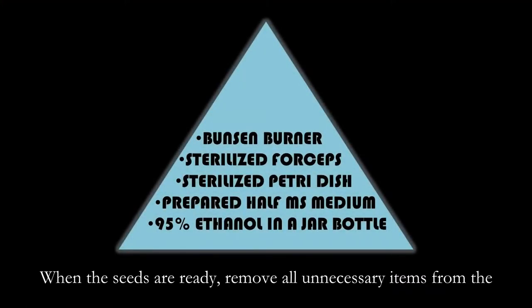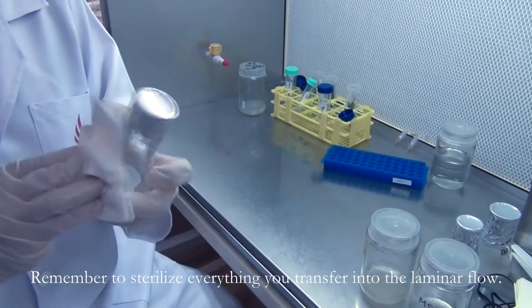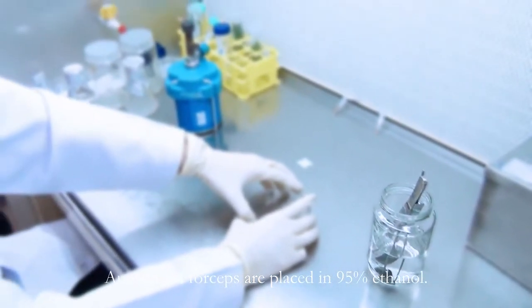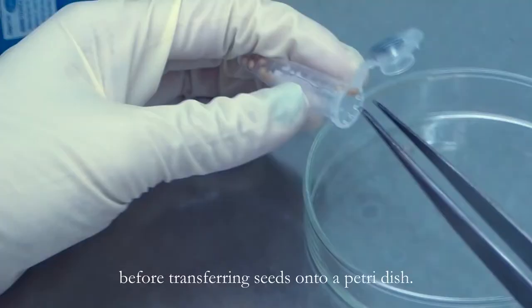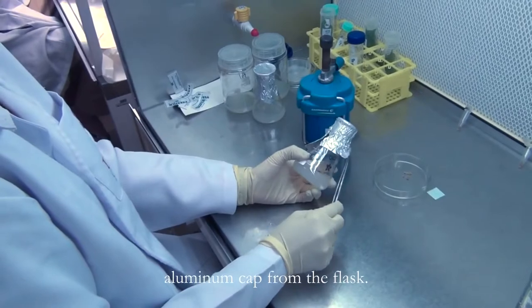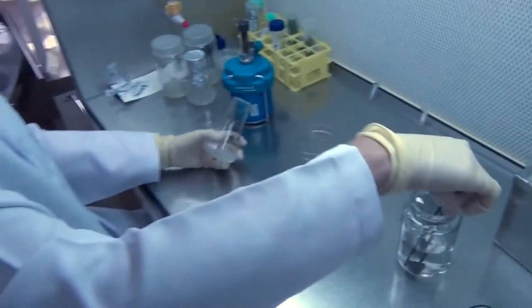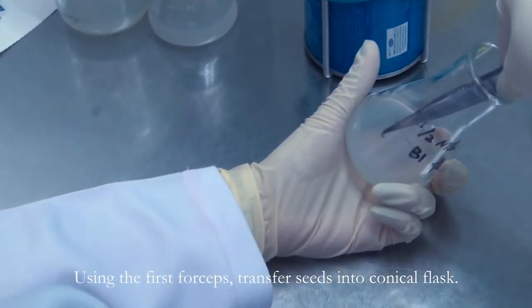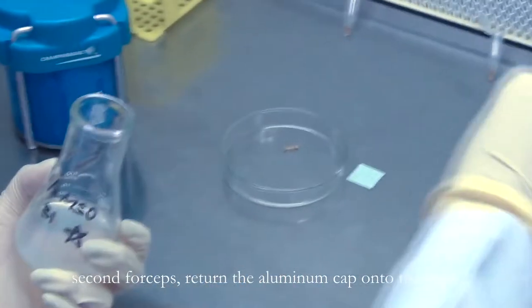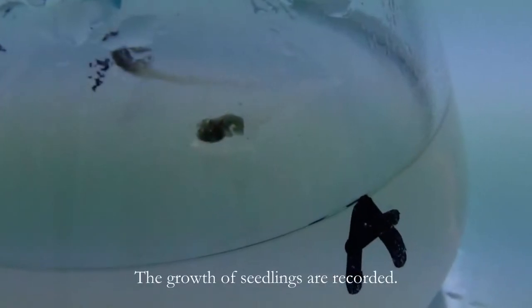When the seeds are ready, remove all unnecessary items from the laminar flow and make sure the following items are in the flow. Before you start, remember to sterilize everything you transfer into the laminar flow. Autoclave forceps are placed in 95% ethanol. A forceps is flamed and left to cool down before transferring seeds onto a petri dish. Another forceps is flamed and used to remove the aluminum cap from the flask. Place the aluminum foil in an inverted position. Place the forceps back into the ethanol after flaming. Using the first forceps, transfer seeds into the conical flask. The mouth of the conical flask is flamed and, using the second forceps, return the aluminum cap onto the flask. Observations are made weekly for 3 months before the next procedure. The growth of seedlings are recorded.